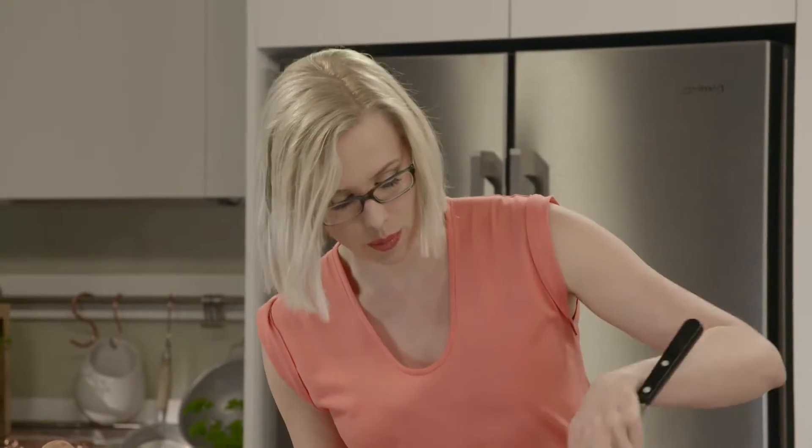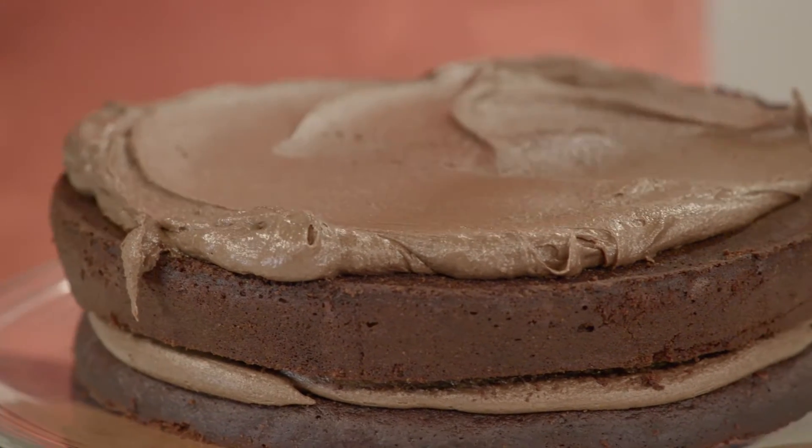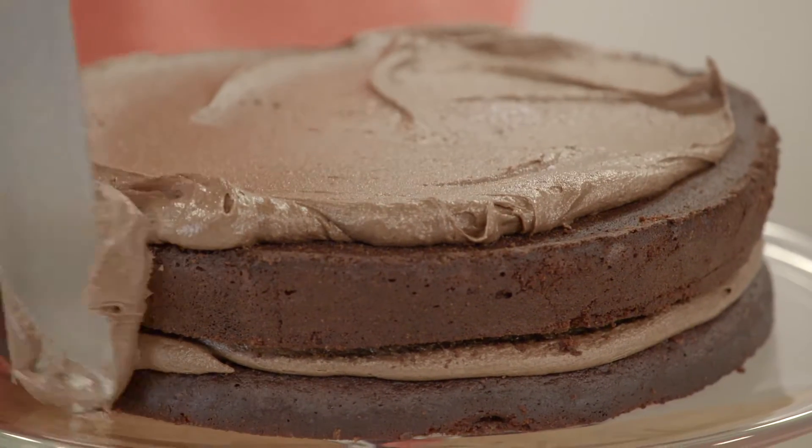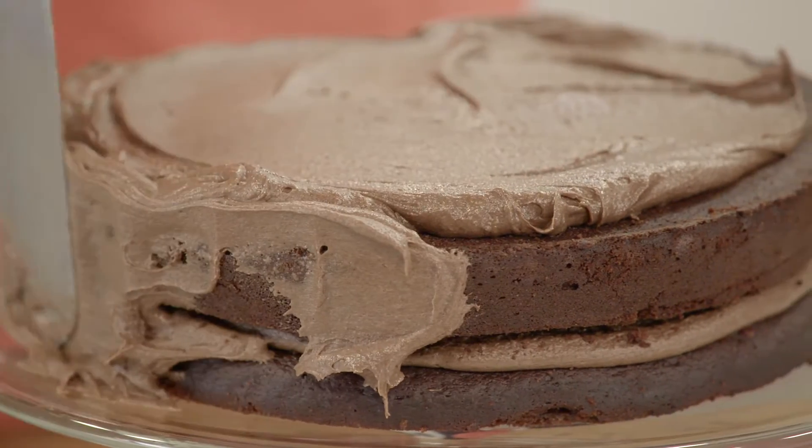Remember your icing has to be at room temperature, otherwise it's not going to spread onto the cake. I always start with the icing on the top of the cake, push it out to the sides gently and turn the cake stand at the same time.